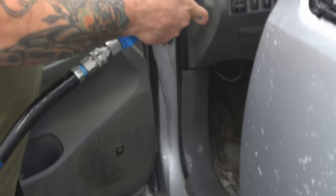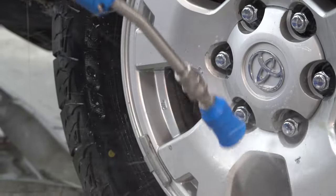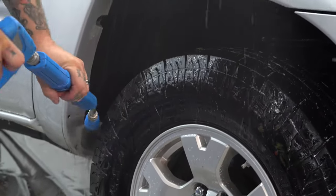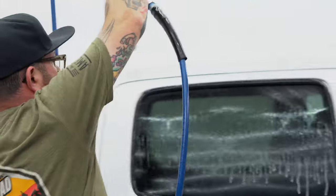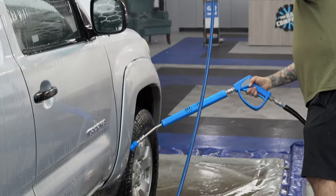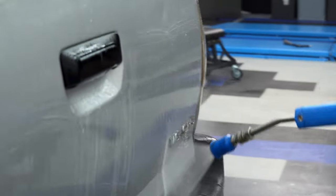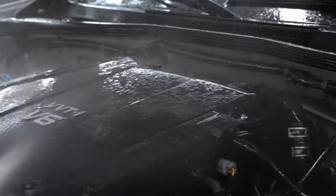I am getting in the jams with the pressure washer. I've been doing this for 27 years washing door jams. On vehicles like this where I'm going to deep clean the interior, it's okay to do that. If you're not experienced with a pressure washer gun, I'd recommend maybe just using a steamer or a towel and some cleaner to get in those jams. But for this vehicle, I was able to get in there and get it all cleaned up.